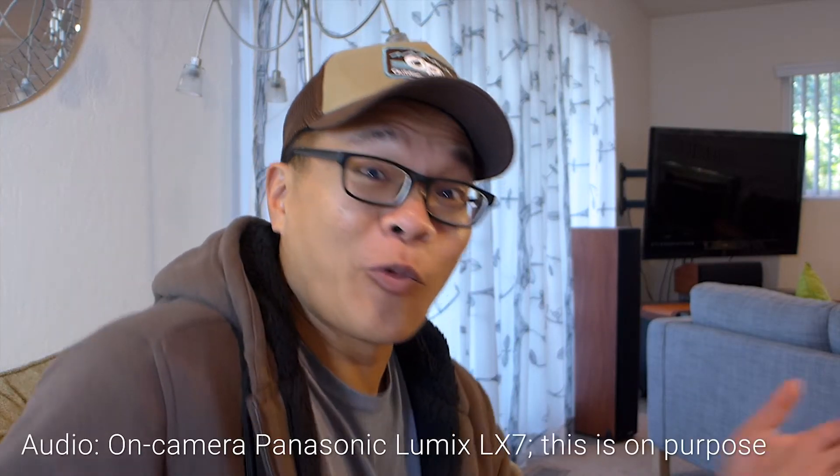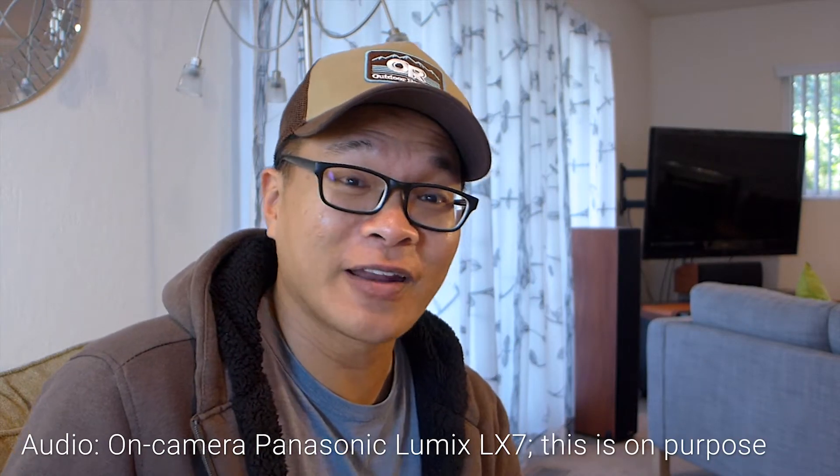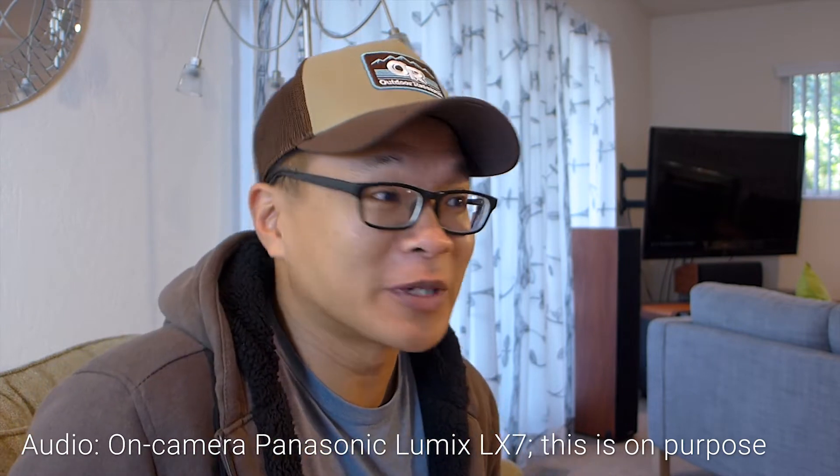What's up guys, it's Aaron from Gear Up and welcome to another episode. It's Friday and it's a quick episode because I was so excited about this hot new development from Google that I just had to tell you guys, test it, do a demo, and show you.